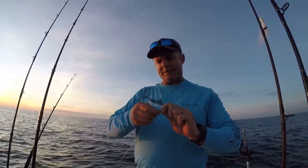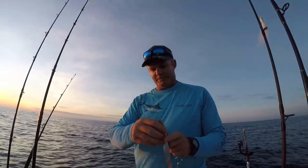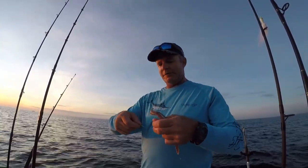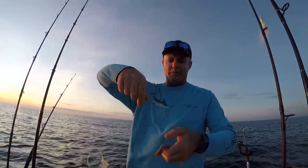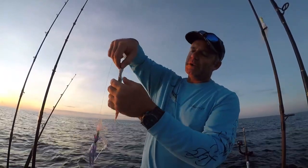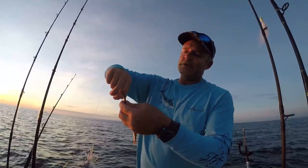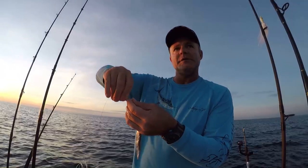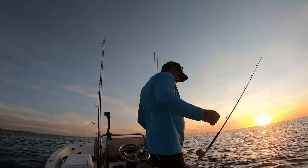Attach the lure to the other end of the leader with a swivel. For the bait, take a bonito strip — my favorite strip bait — and feed it onto the double 5/0 tandem hook setup. Find where your trailer hook will go and send it through the meat side, always go through the meat side. Then puncture the lead hook through the tip so it trails the lure.